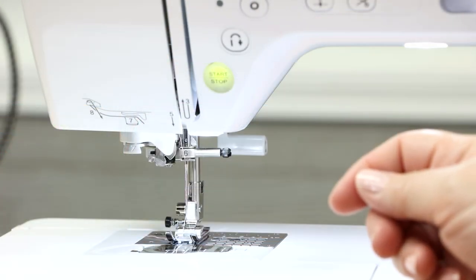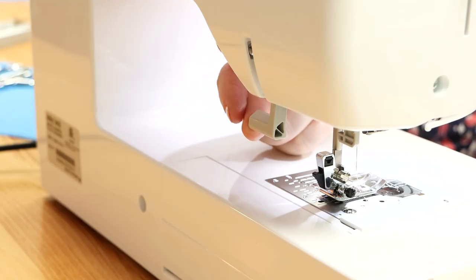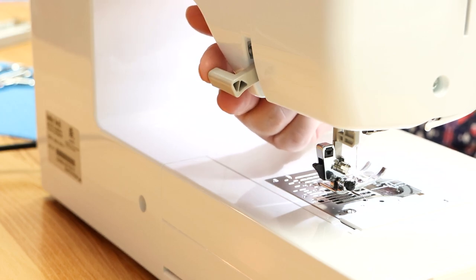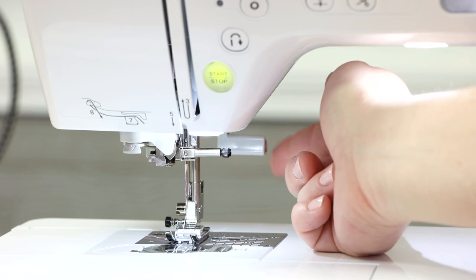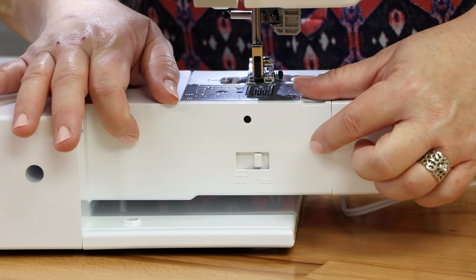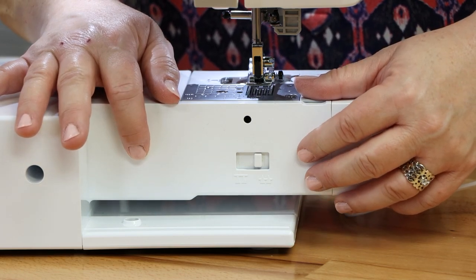At the back of the machine, you have a lever — this is your presser foot lifter. Push it up and back to raise your presser foot, or bring it down and towards you to lower your presser foot. Also at the back of your machine, there's a little lever that allows you to drop your feed dogs in case you want to do free motion sewing.